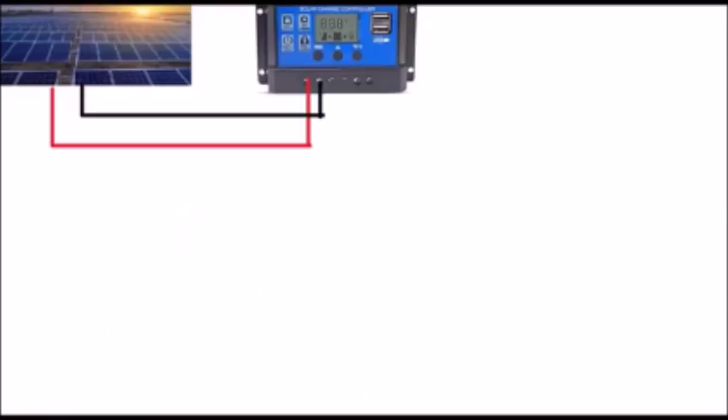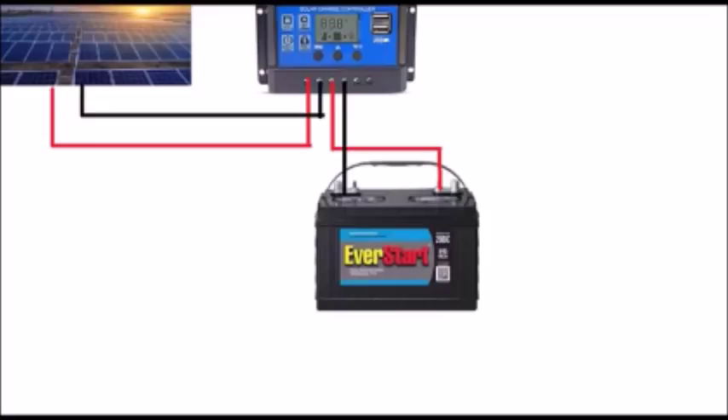You take that DC energy and put it through what's called a charge controller. In the most simplistic terms, it shuts off the charge when your battery is fully charged so you don't burn up your battery. At best, without a charge controller, it will wear your battery out more quickly; at worst, it would destroy your battery. If you just put 18 volts in at 5.4 amps and keep pushing, eventually your battery overcharges and burns up — 18 volts is too much for your battery.